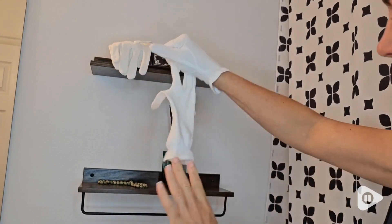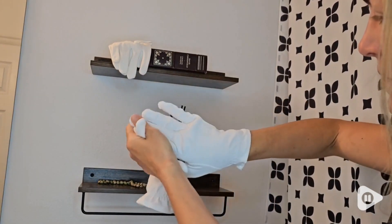Hi, it's Brooke with WTI. If you're looking to moisturize the skin on your hands, you've got to check out Clear Body's Moisturizing Cotton Gloves.